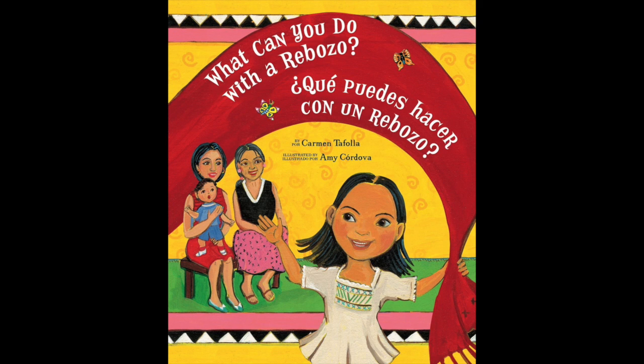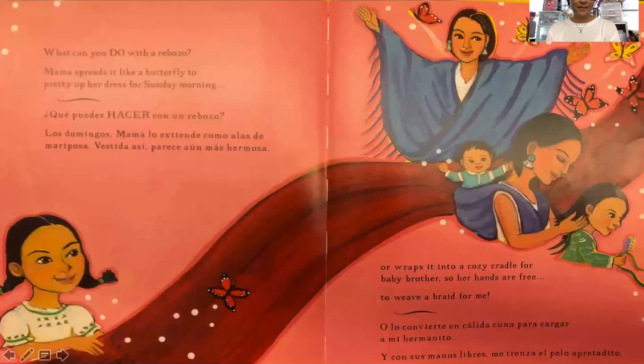What can you do with a rebozo? ¿Qué puedes hacer con un rebozo? Written by Carmen Tafoya and illustrated by Amy Cordova. What can you do with a rebozo?